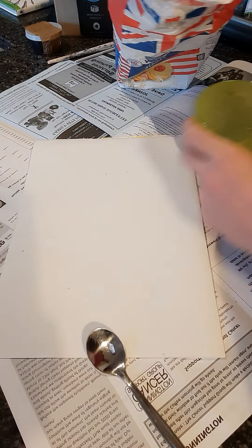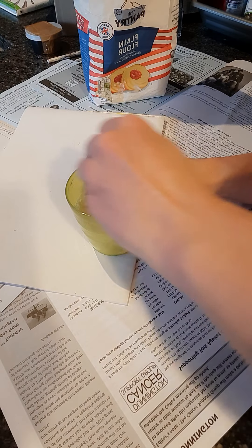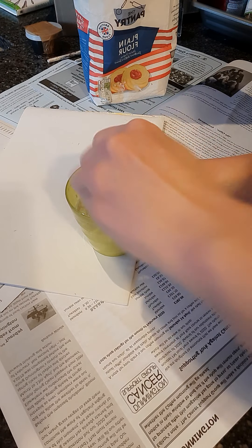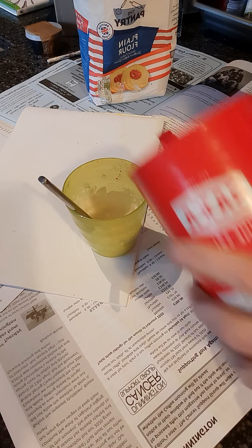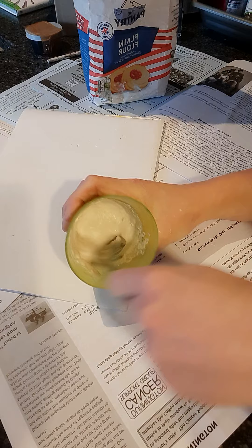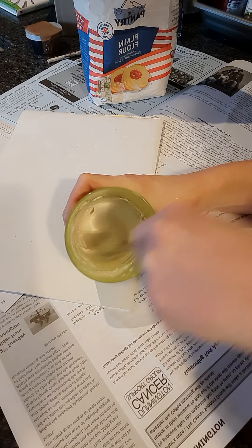We're going to use flour and water to create texture. I've got a normal bag of flour, a little bit of water, and a teaspoon. I'm going to put flour into the water - we want the flour and water to be quite thick, almost like a dough. This is really good for a textured background. We also need to add in some salt, which just prevents it from going mouldy if it takes a little bit too long to dry. We want it to be quite thick - this is a textured paste.